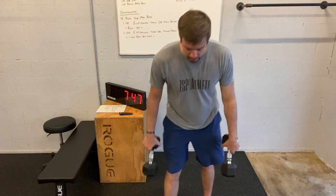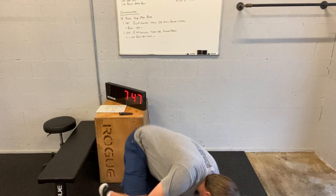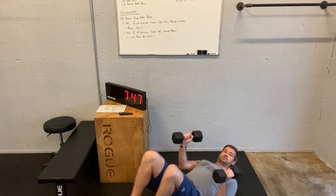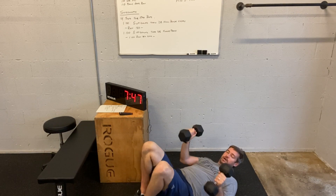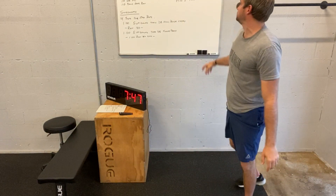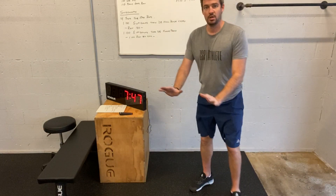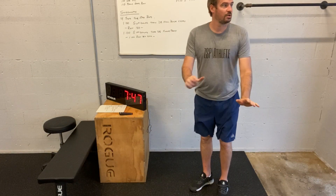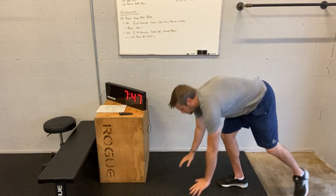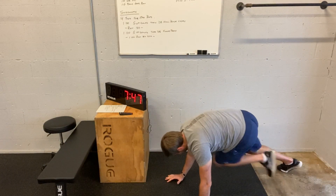Five up-downs, and then dumbbell floor presses — get on the ground and press it up. Cross-body mountain climbers: push-up plank position, right knee to left elbow, left knee to right elbow, coming across the body like that.